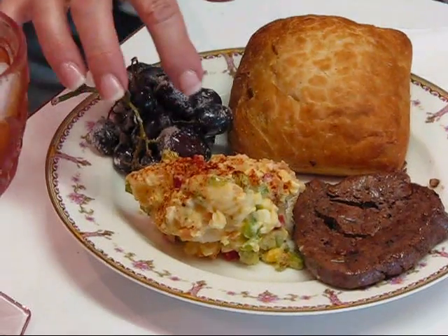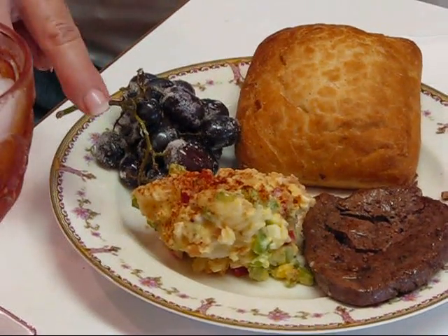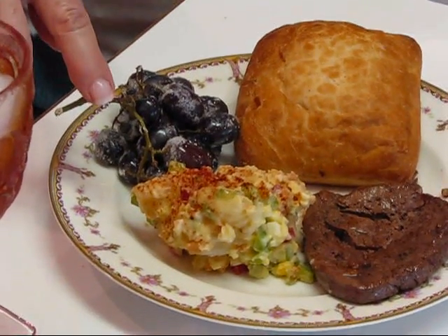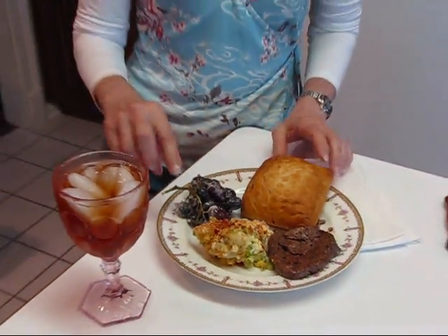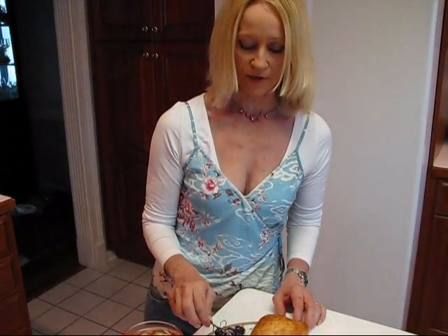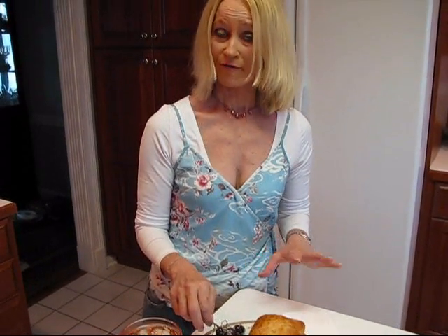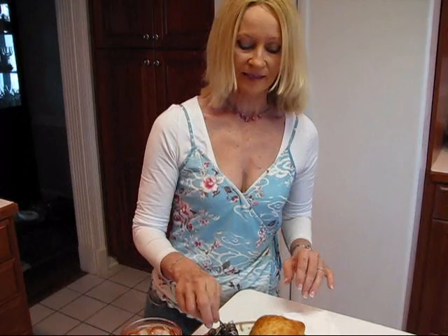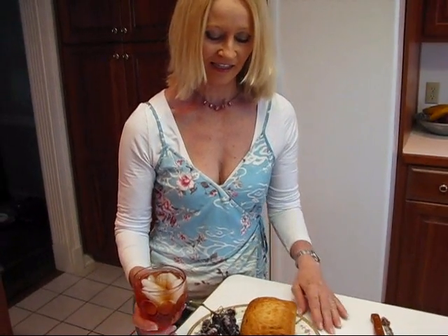I have some nice potato salad that I made earlier today — I think I called it Homestyle Memorial Day Potato Salad. And then we have some ciabatta bread. This is just a little decor — frosted grapes, which you can make by dipping them into frothy egg white and then putting them in sugar. I have my iced tea to go with it, and I think I'm ready to go.